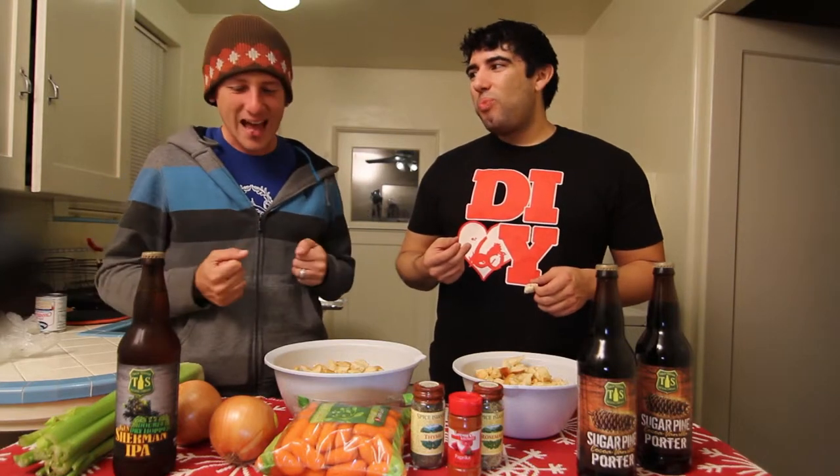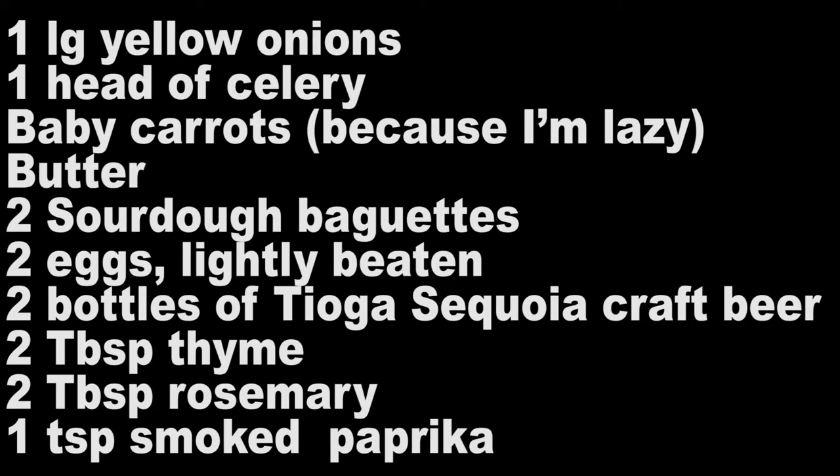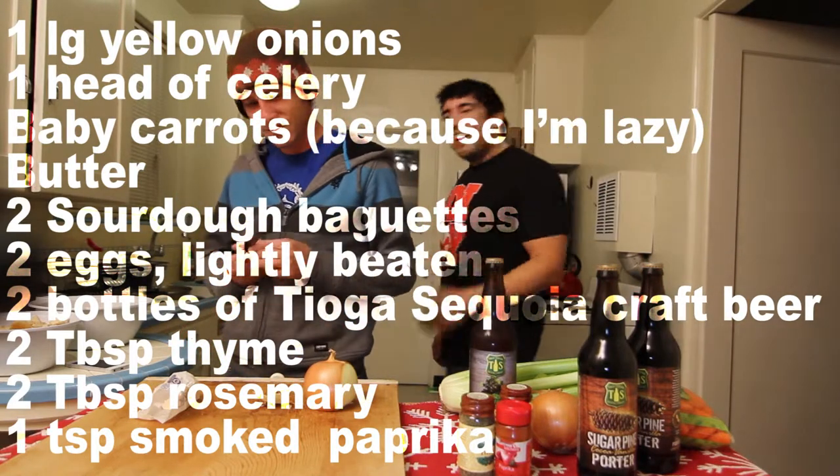So now we're just going to kind of chop all our stuff and throw it in. Chop before we drink — or can we chop while we drink? We don't want to get too wasted though, because then you might get a little bloody. We need some Ginsu knives. These knives — my grandma died and I got them. That's what I got.